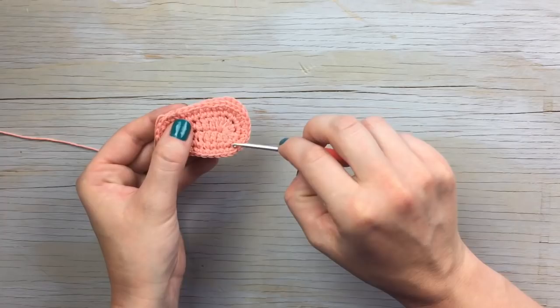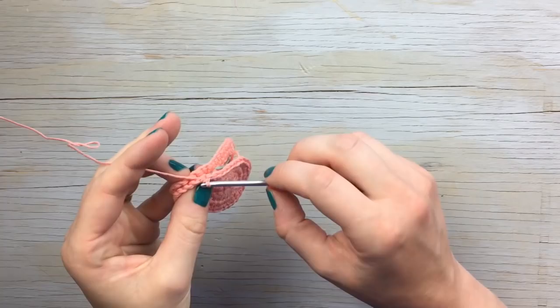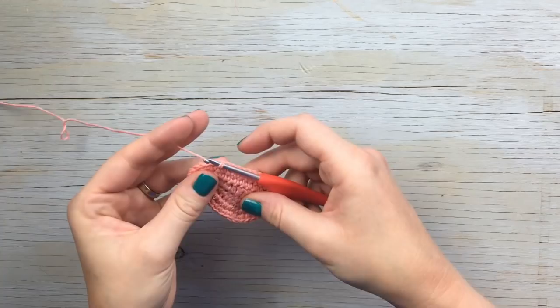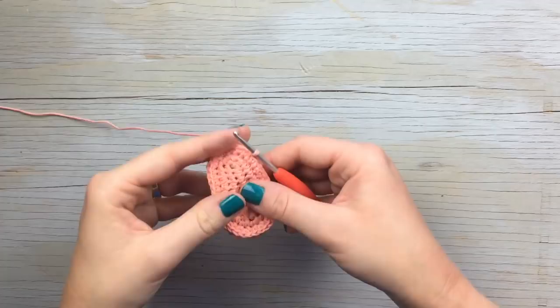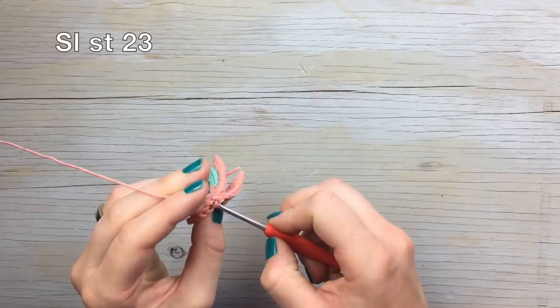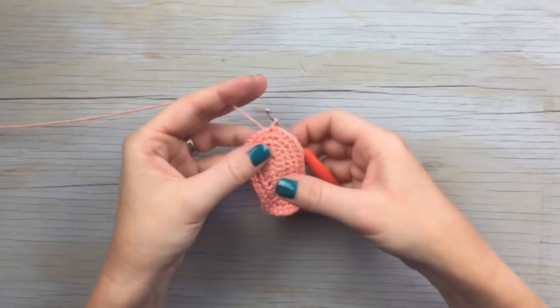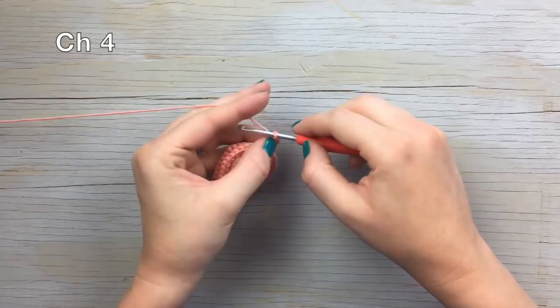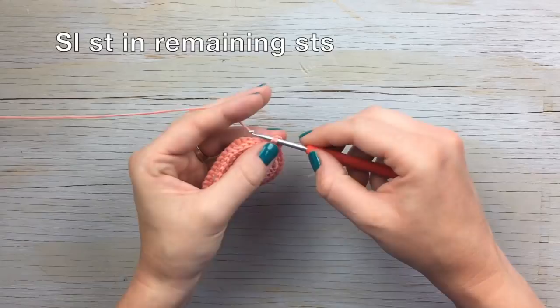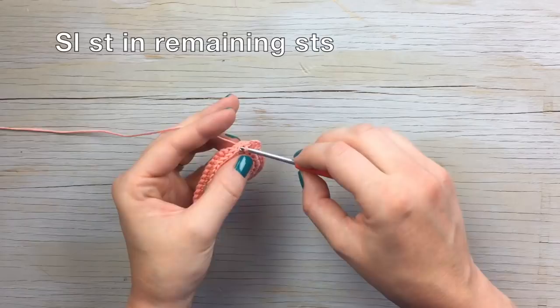Line up your two soles and slip stitch them together. Start from the bottom side so the stitch sits on the bottom and the back side of the stitch faces up. Make sure everything is lined up, then slip stitch 23 stitches. Chain four — that's your little loop to connect the keychain to — then continue slip stitching the rest of the way around to join both soles together.